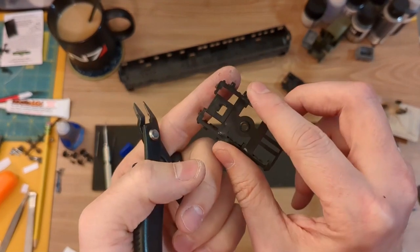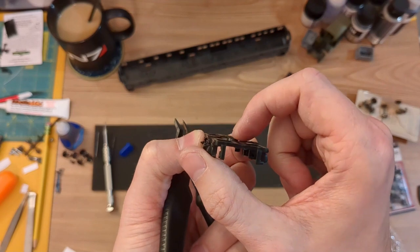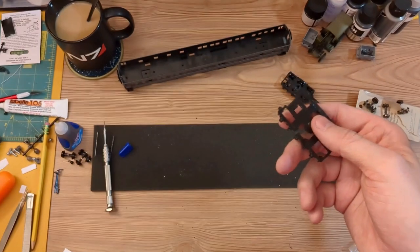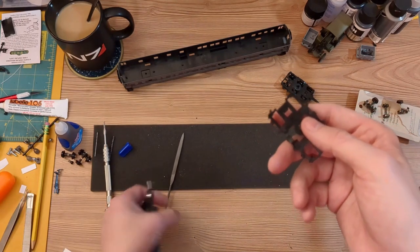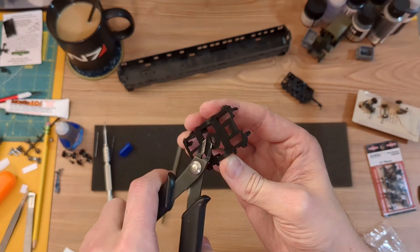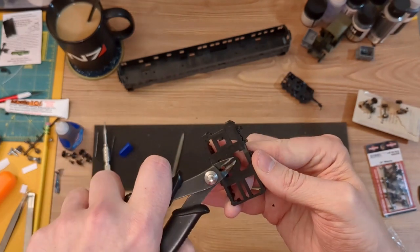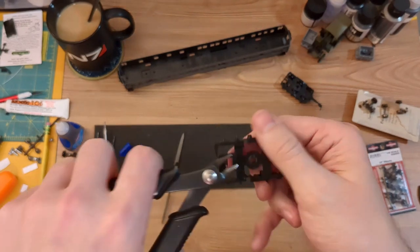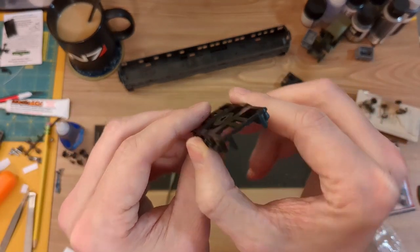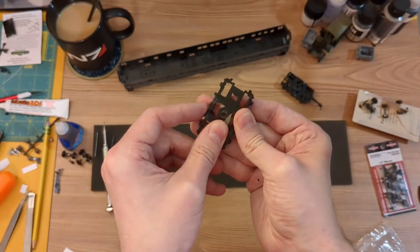I want the cars to ride a little lower so I'm removing this raised ring from the truck. On some trucks the plastic will just carve off with no issues, but on this particular truck the plastic is so brittle that when I use my flush cutters the pieces fly off in chunks, which is less than ideal. Sandpaper or a flat file would be slower but cleaner, so I'm just going to use my file to smooth and flatten the area.